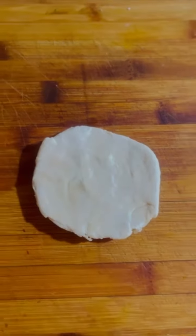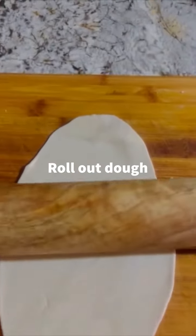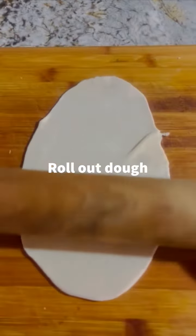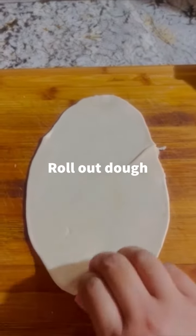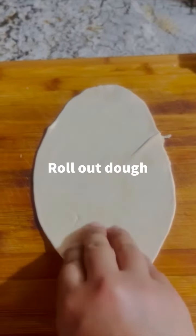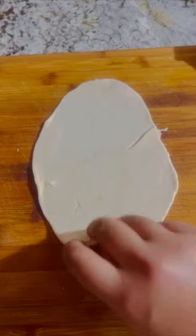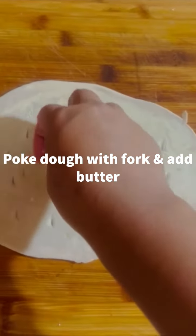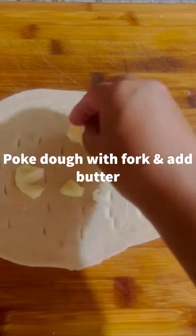Start off with some dough. The recipe for this dough is linked above. Roll out your dough until it is about 3mm thick. Try to stick your dough onto the surface you're rolling it on to make rolling easier. You can also stretch the dough out just by using your hands. After you're done rolling out your dough, poke little holes into the dough using a fork and add some butter.